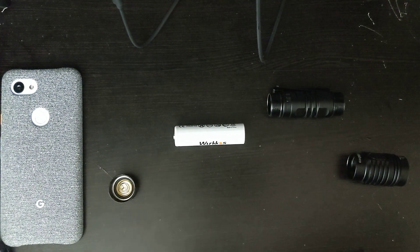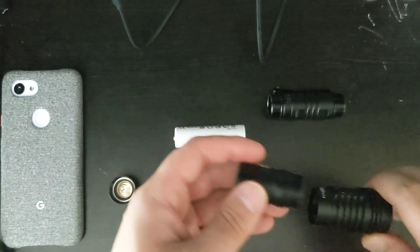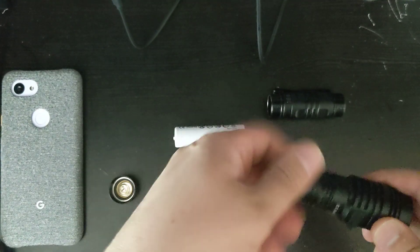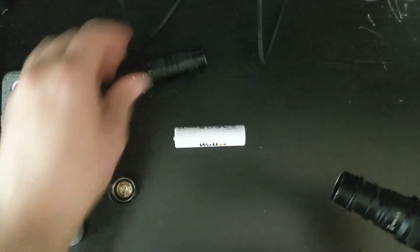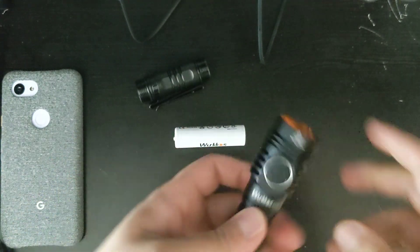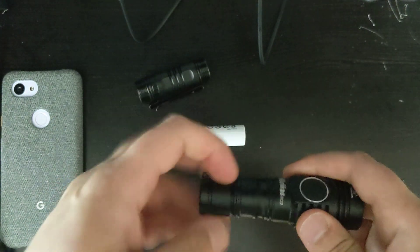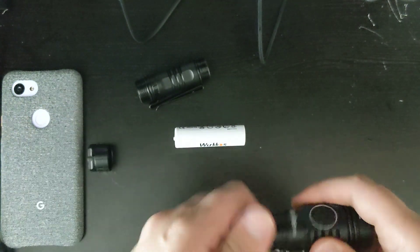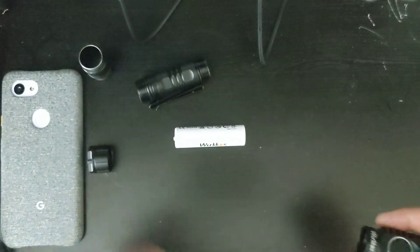Another really great function is that you can actually use it with a small tube. Here is the 18650 tube that you can buy on Workos' website for just $2. Instead of using the original tube, you can use that tube and put an 18650 battery in it. My 18650 batteries are not here yet, but it will work totally fine because they are meant for the FC-11, FC-12, and FC-13. So buying this tube is definitely a great idea.